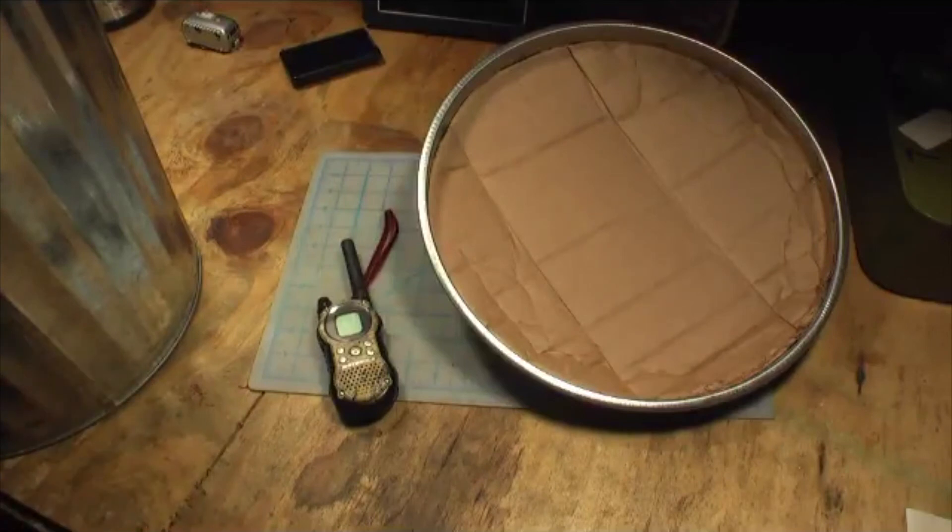A microwave is essentially a reverse Faraday cage — it traps microwaves on the inside and prevents leakage to the outside. So a reverse Faraday cage will theoretically protect whatever is on the inside from what's going on outside as well, assuming it's well insulated. If you think EMP is a serious enough issue to protect your family from, consider building yourself a Faraday cage. Thanks for watching.